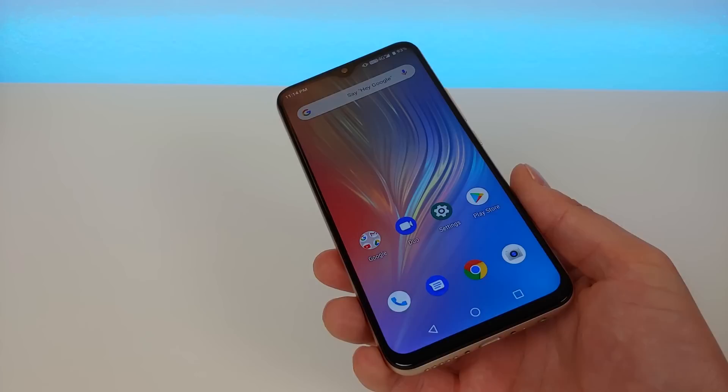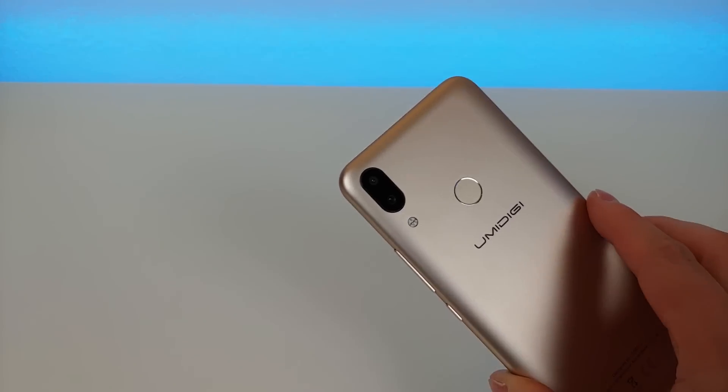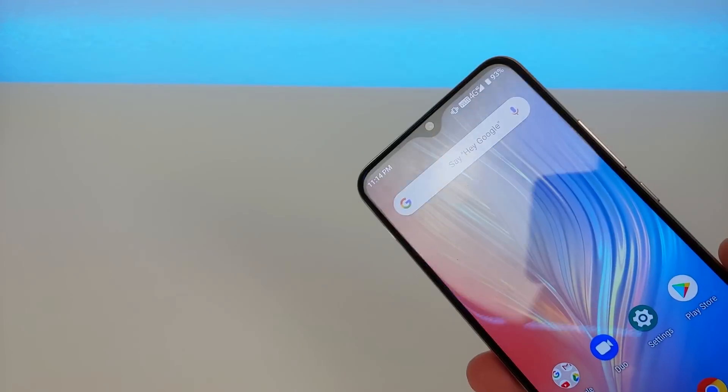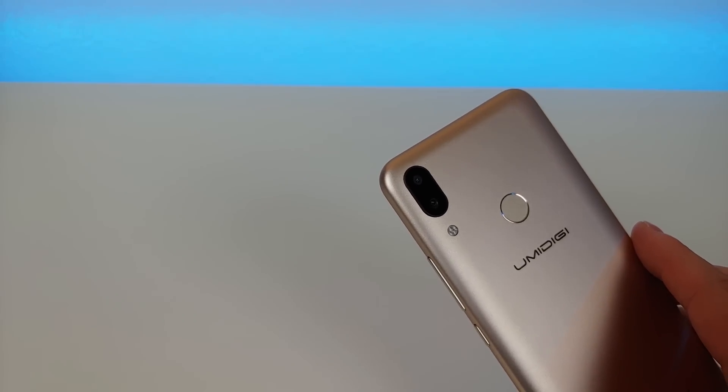On the back we have a dual camera setup — a 16 and 5 megapixel configuration. You'll see photos and videos from that in a little bit. With it you can take photos in portrait mode, which is awesome.